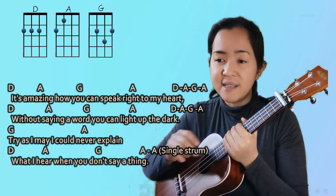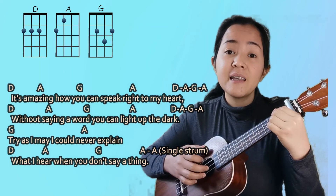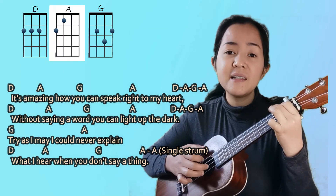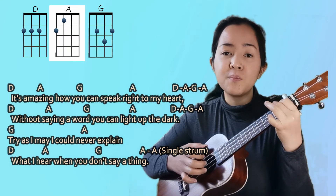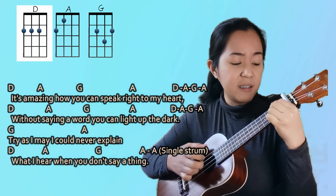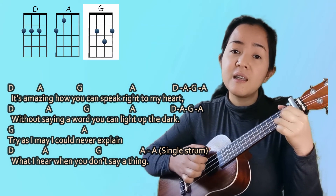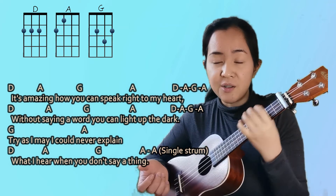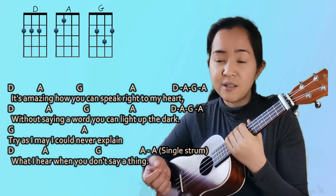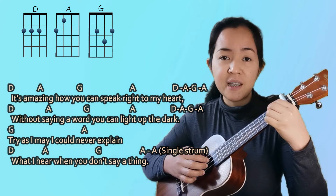Verse one is also D, A, G, A — twice. This is how you play it: 'It's amazing how you speak right to my heart' — D, A, G, A, D, A, G, A.